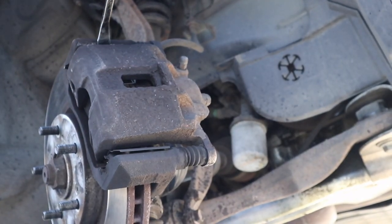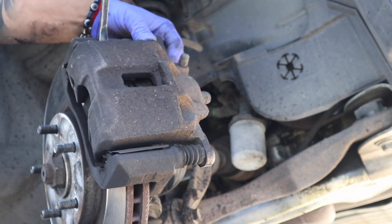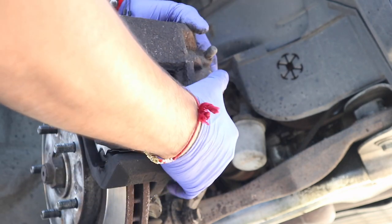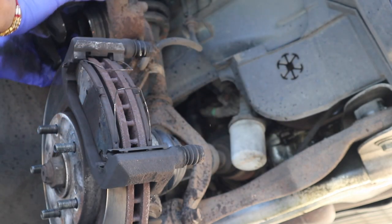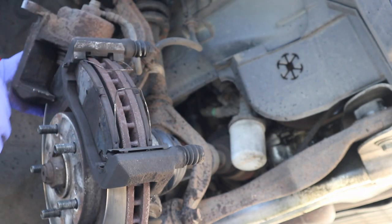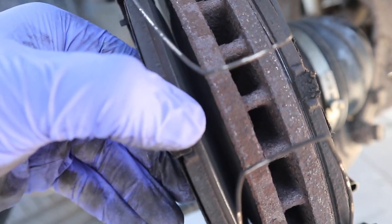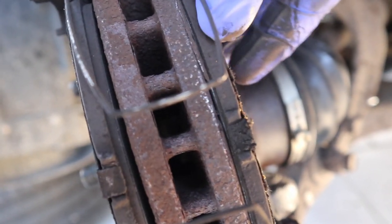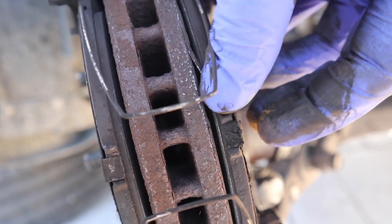Then I took the caliper body off. I used a flat head screwdriver, just shoved it in the little groove and popped it open. Took it out — you should really hang this so the brake line isn't stressed. I found a little spot to rest it. You can see the brake pads — there's almost nothing left. I'm happy this customer wanted to change their brakes because safety comes first.